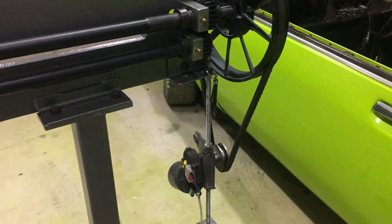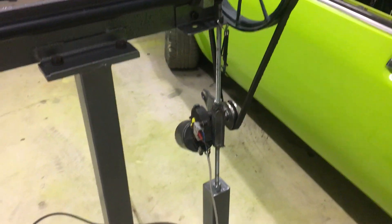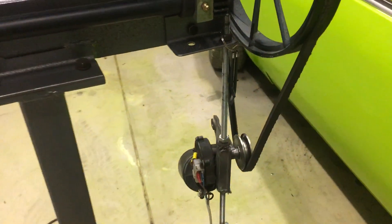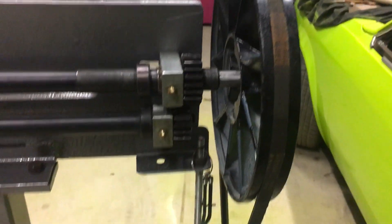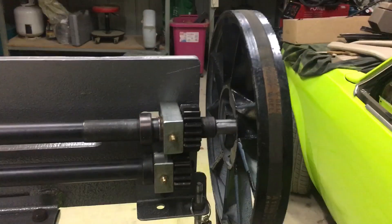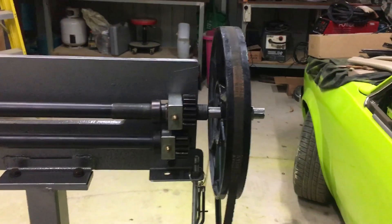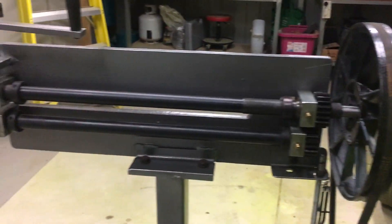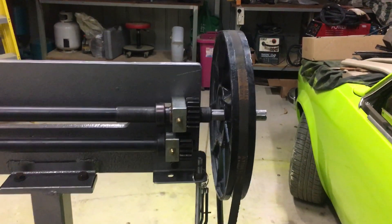That top pulley's from an air compressor wheel, the bottom pulley's from an alternator, the motor's from a windscreen wiper. This threaded rod situation here is to allow tension on the belt. Obviously made custom shafts for the pulleys. This top wheel can actually be moved in and out — every time I move the top roller I can move the top wheel in line with the bottom pulley.